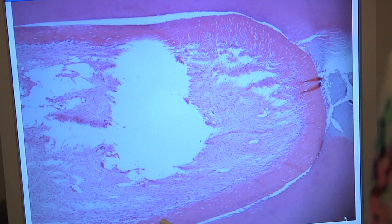We start sectioning the tooth to view them under the microscope. We're supposed to see newly regenerated tissue, and if we find that, then that means that the process was successful.